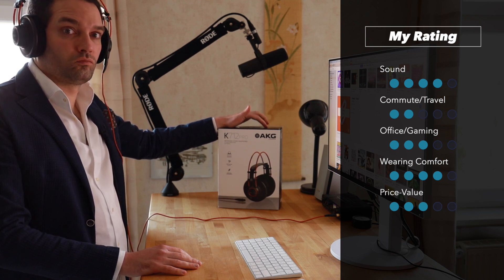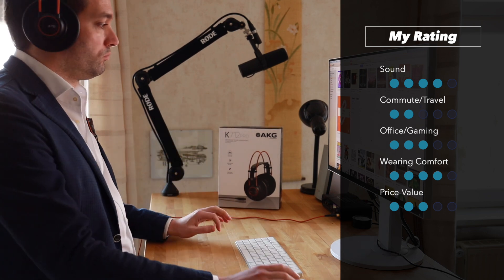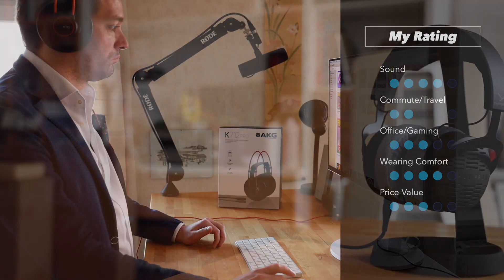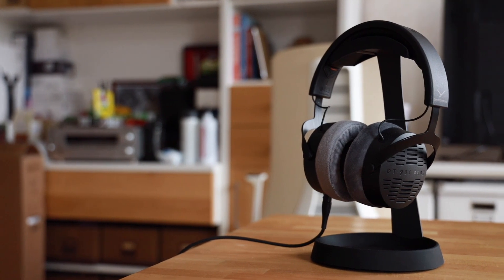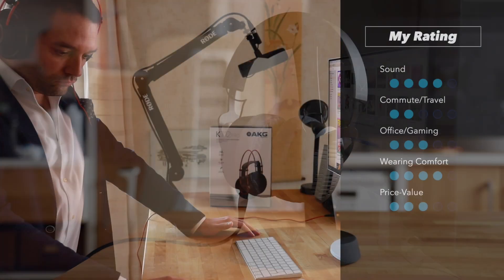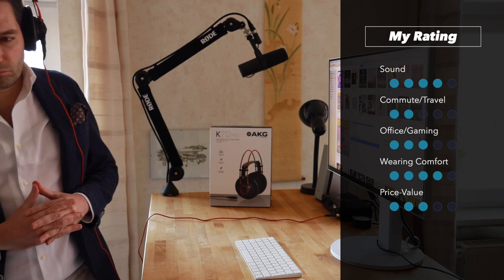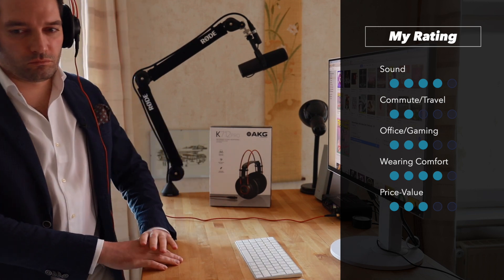Wearing comfort is really good — the AKG K712 Pro has a nice auto-adjust feature. Overall for price-to-value I'm giving it three out of five points, simply because the new Beyerdynamic DT Pro X just beats these AKGs in the way the sound is reproduced. That said, the K712 Pro has been on the market for quite some time and has gained its reputation for a reason.